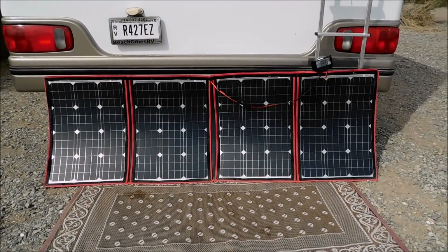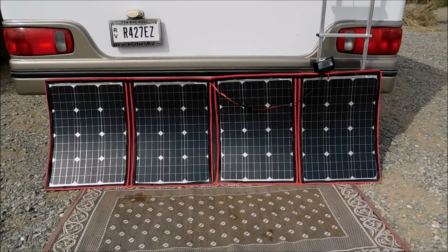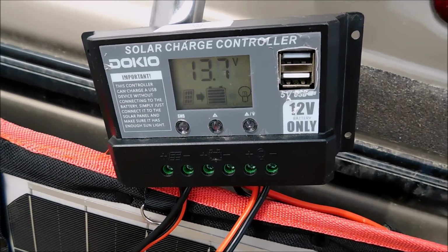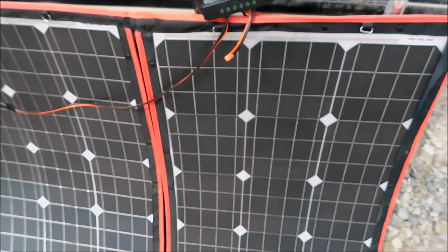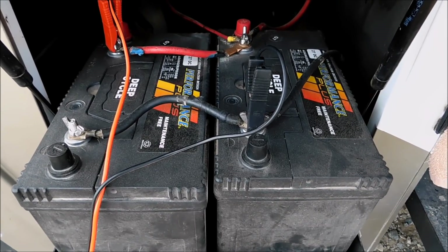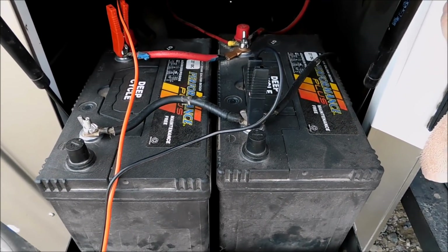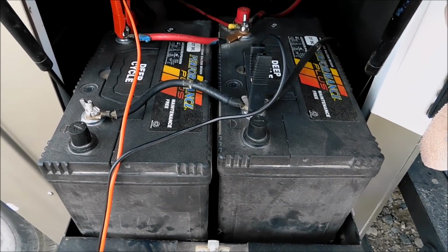I finally got a solar panel — it's a Dokio 200 watt. It came with a solar charger and it has two USB ports, so it has a small inverter in there also. It just clips onto my battery. I have them clipped onto my battery and it always says 13.7 volts, so I don't know if that's measuring the volts of these batteries or what, but it's helping.